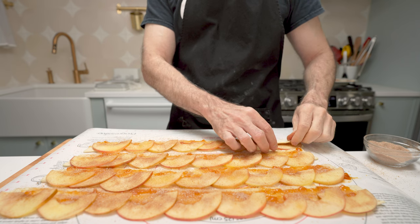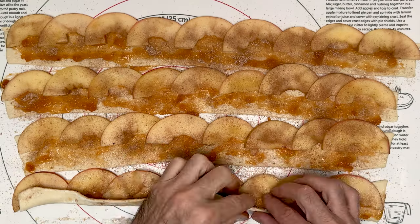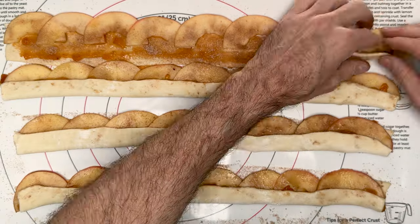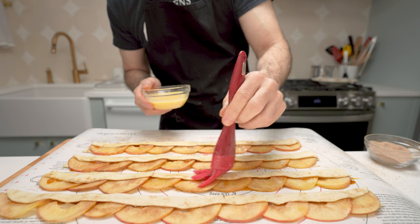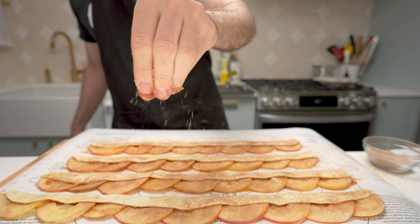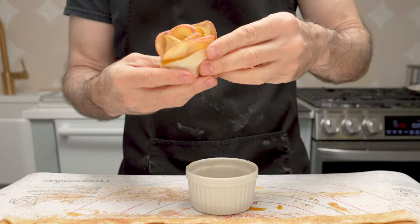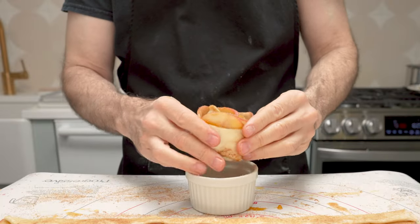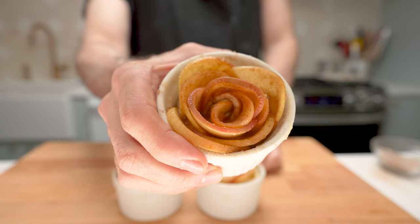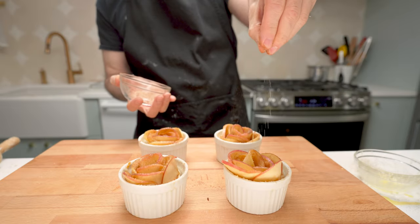Now fold the dough up over the bottoms of the apples, pressing them down a little bit. Brush the egg wash over the pastry, then sprinkle a little more cinnamon over them. Roll them up carefully and place into a pre-buttered ramekin — they should fit in nicely but not too snugly. Ain't that a beaut! Put a little more cinnamon sugar over the top.